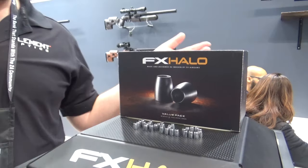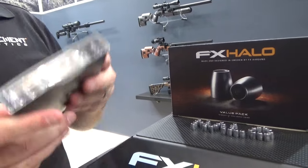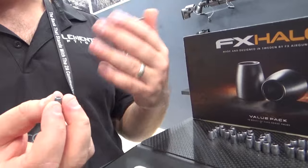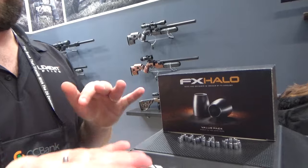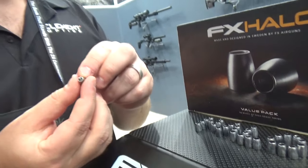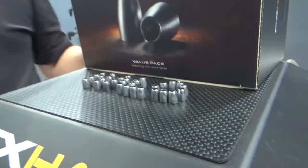Essentially the same weight as a pellet, but significantly higher BC. So these will come in a container like this, kind of similar to the hybrids, but what's different is that these aren't made in a two-stage process, which makes them cheaper to produce, so the price will be closer to pellet prices. I sincerely believe that these are going to be the death of the Diablo pellet shape — you're getting the same speeds as a pellet, but you're getting that crazy expansion even at very low speeds, and the BC is significantly higher, just a very stable design. So that's Apex Halos.